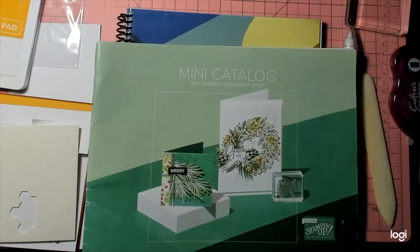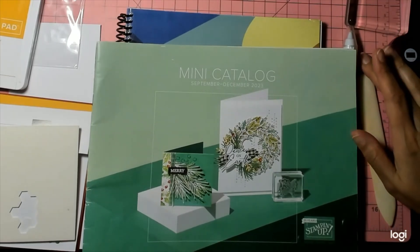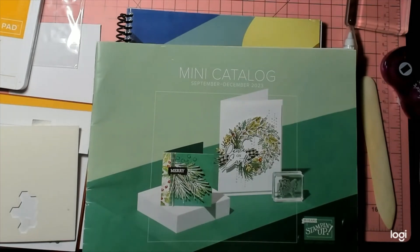Hey guys, welcome back to my channel. Thanks for watching and subscribing. I am here today with another Stamp Time with Friends roll-of-the-die card making challenge. It's a mouthful but super fun. It is five of us Stampin' Up demonstrators, and every second Sunday of the month we are challenged to make a card, and the elements of the card are literally words that were rolled on a Stampin' Up word dice.